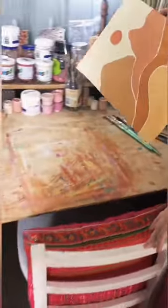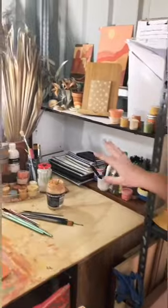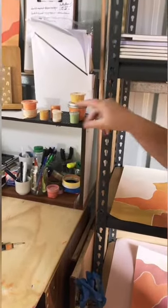This is my main station where I paint. As you can see there's a lot of paint that gets on the desk but I kind of like it that way. And then I've just got all of my extra little notebooks and stuff that I use for drawing and some more paint pots.